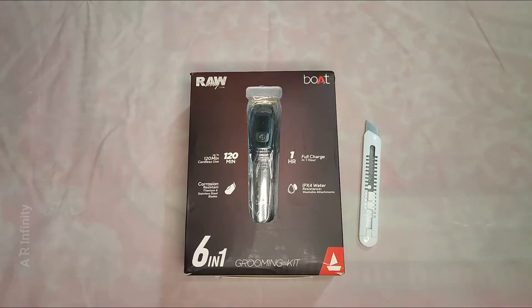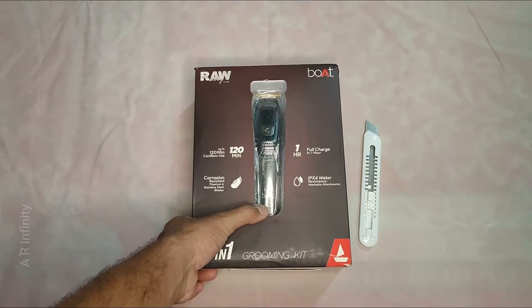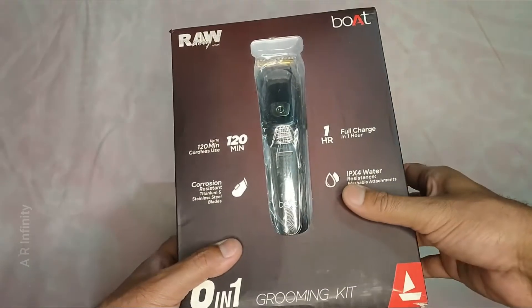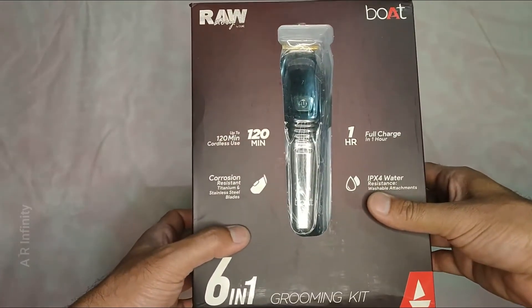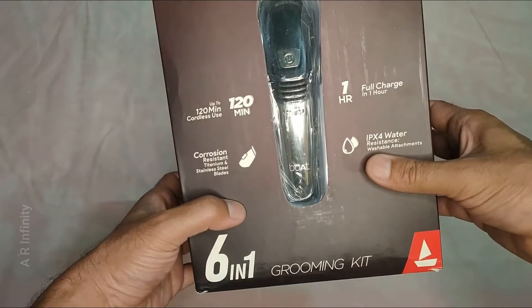Introducing the trimmer. This is a trimmer. You can use it for 128 minutes on a full charge.